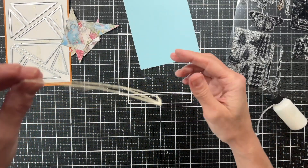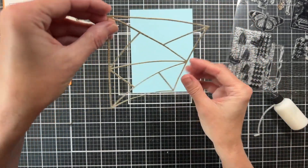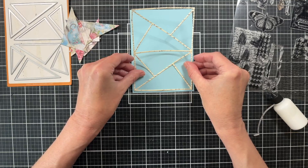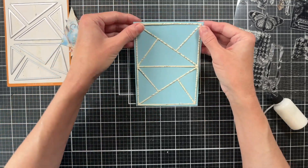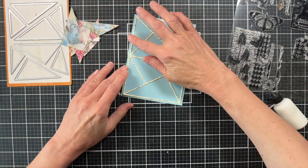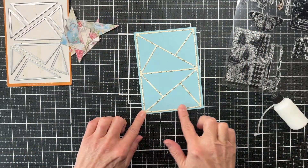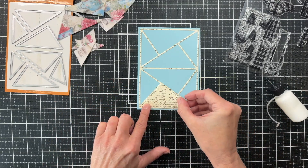I'm going to layer this on top of some light turquoise paper and I want to be certain that I center it up from side to side and from top to bottom. What I've done is cut the cardstock a little under a quarter of an inch larger on all sides, and then I'm just going to come back in with those pieces I told you to hold on to and fill in the spaces.